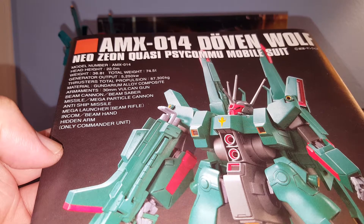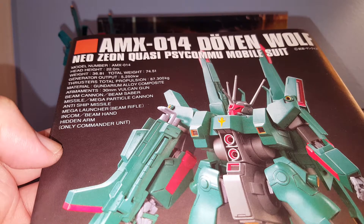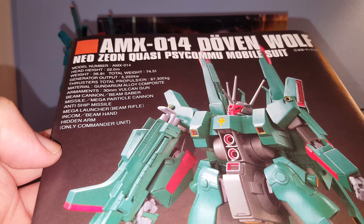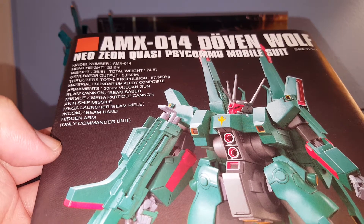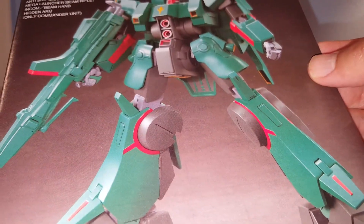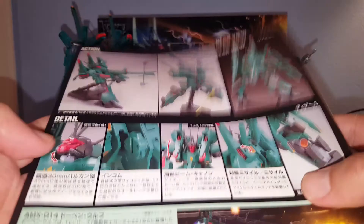Its armaments include the Vulcan gun, beam saber, mega particle cannon, anti-ship missiles, missile launcher, incoming beam hands, and hidden arms. Note that only the commander unit has the hidden arms, which is very cool.